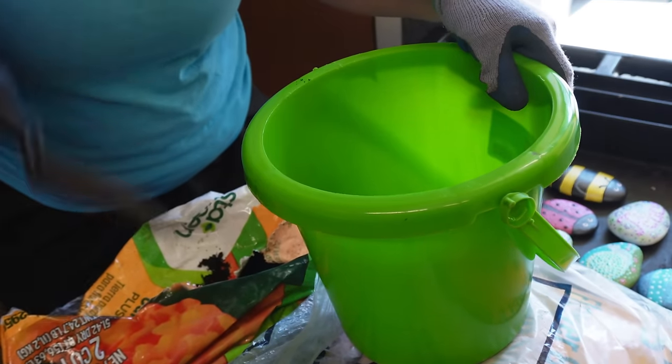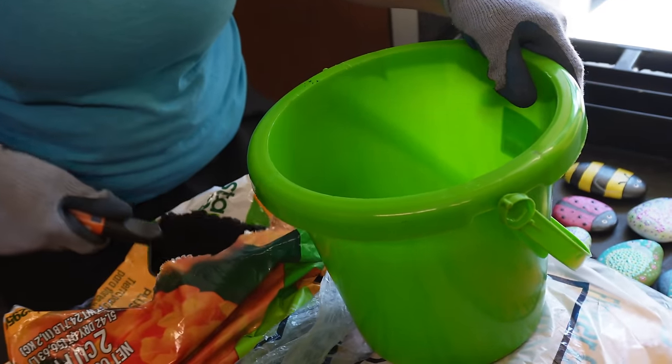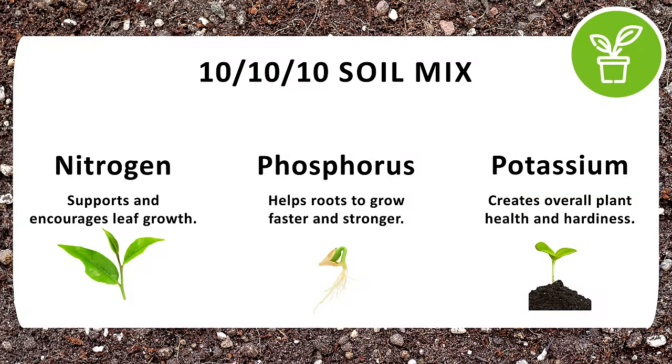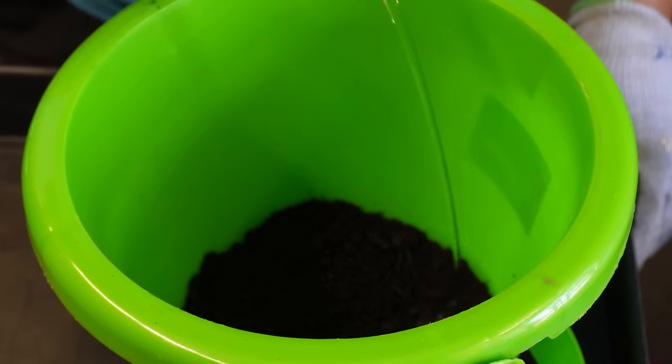We are going to start with using some organic soil that has a 10-10-10 mix of nitrogen, phosphorus, and potassium. It also has peat moss, perlite, poultry litter, and pine bark to add those good organic nutrients.